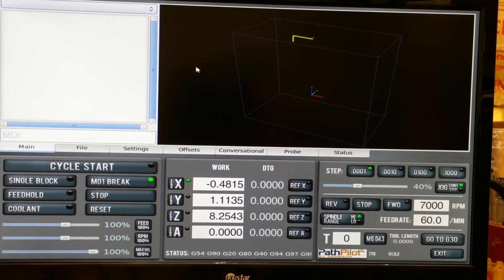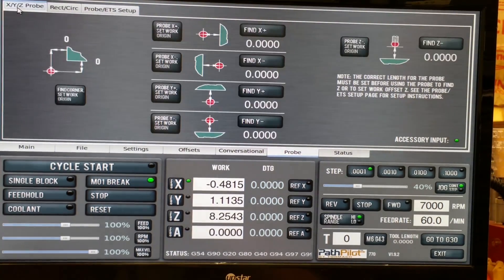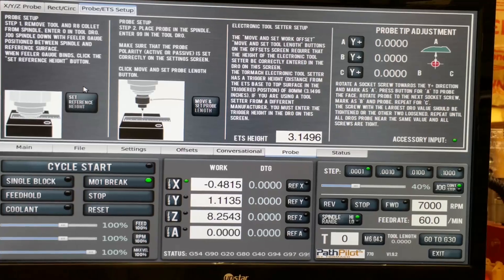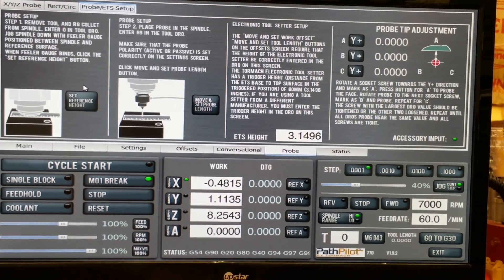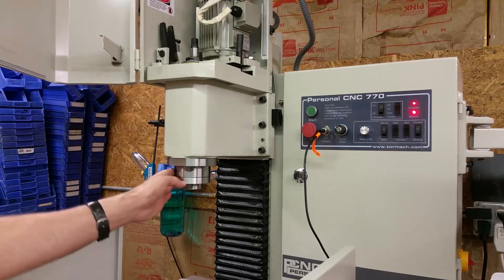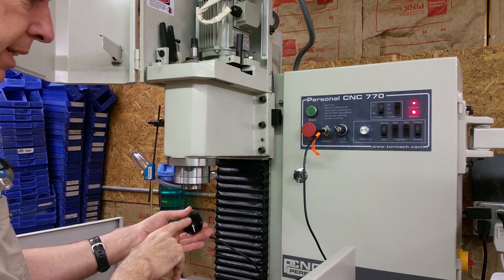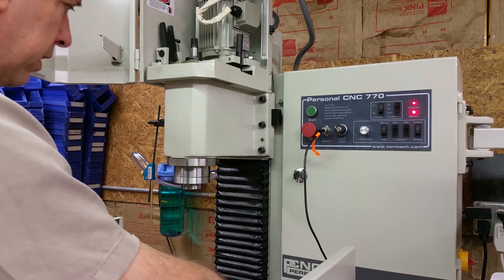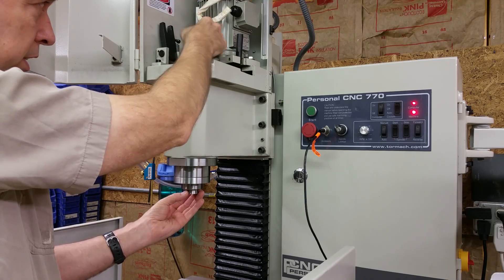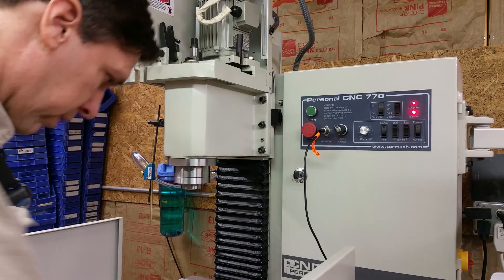The first thing I'm going to do to set up the passive probe is go to the probe screen, and then go to the probe ETS setup. The next thing is — I've already removed the probe. Be careful when removing it; if you loosen the drawbar, it's just going to drop and snap the stylus off. So I'm going to turn the drawbar until the collet comes out.